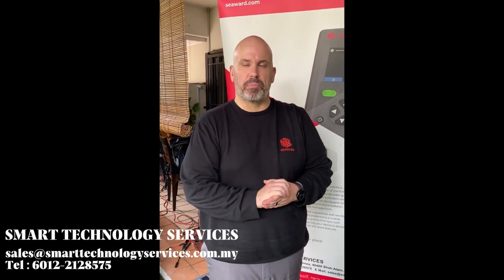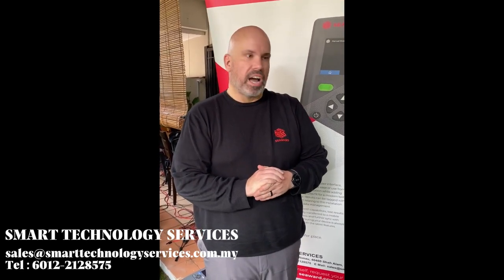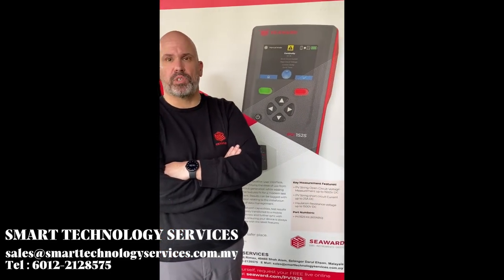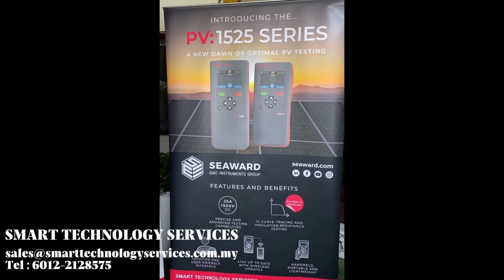I hope you're excited to use the PV1525, now available from our partners at Smart Technology. We are also coming soon with our PV1525 IV series, which adds curve tracing to the list of tests available.